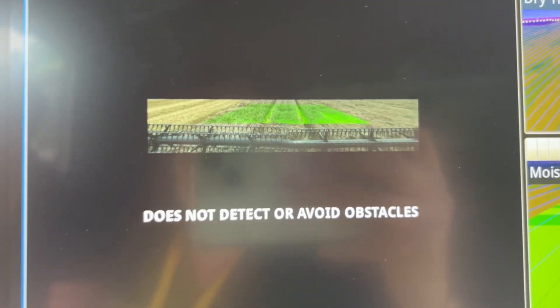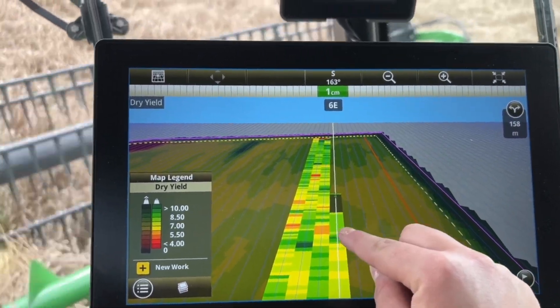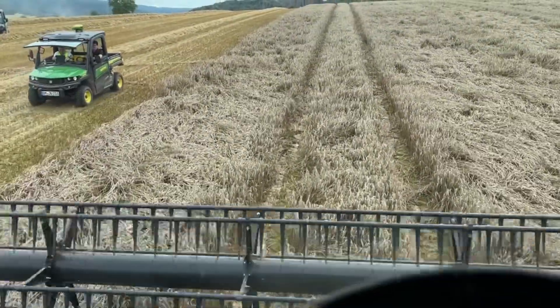The combine is detecting what's in front of it, and we've got the predictive biomass map behind it — that's what the satellite is predicting, and then that's what actually is there. So you're using data from the satellite and the cameras combined, and the combine will control the forward speed.